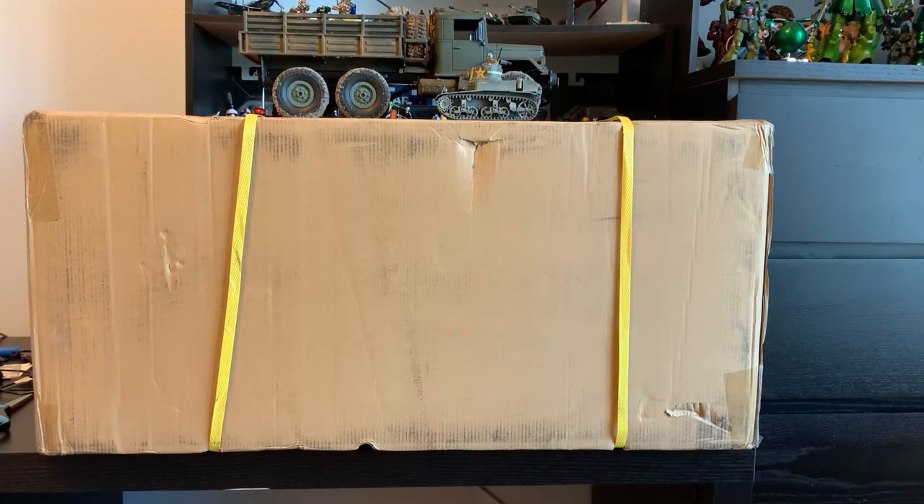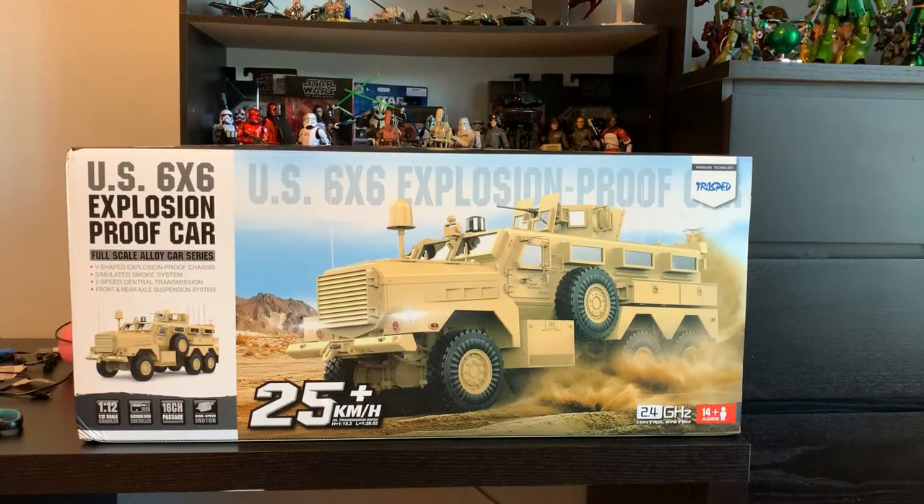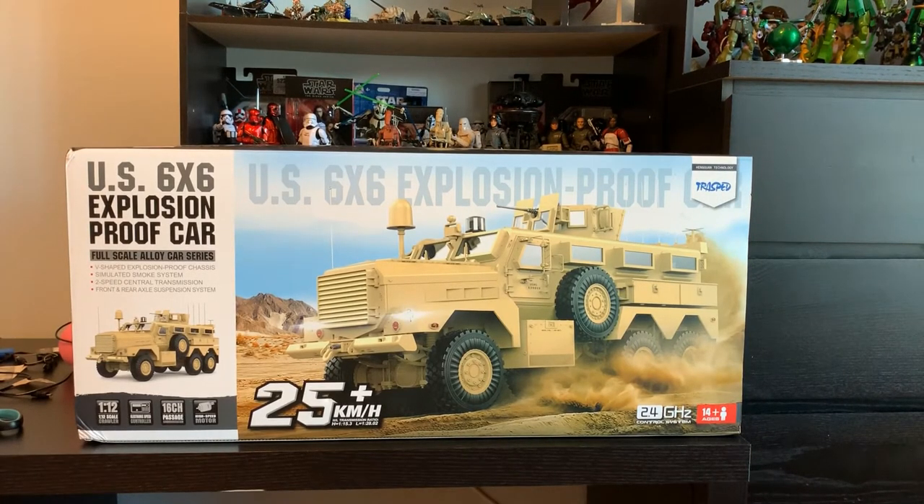Let me open up the box, which barely fits on my desk. Out of the box — incredibly large. This is HGRC or HG Models P602, the US 6x6 explosion proof vehicle. Of course, you know the real vehicle as the Cougar MRAP, or mine resistant ambush protected armored car. As you can see, it is 1/12th scale, so it is as big as the Star Wars Black Series figures in the background — they are all 1/12th scale. So this is a massive, massive vehicle.